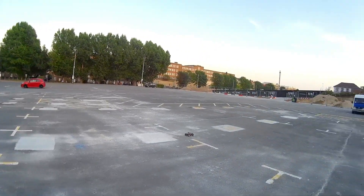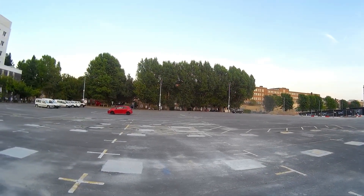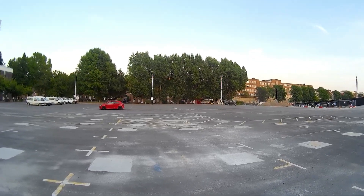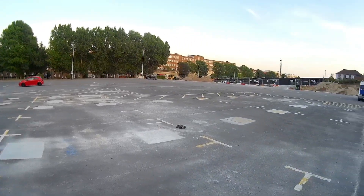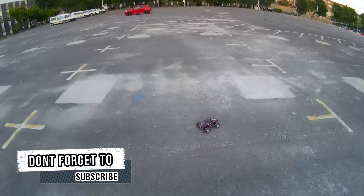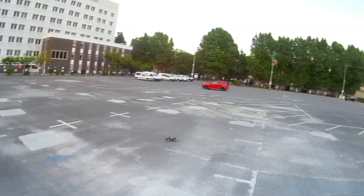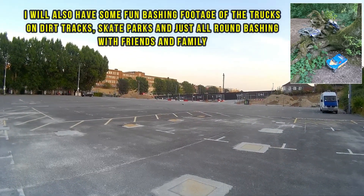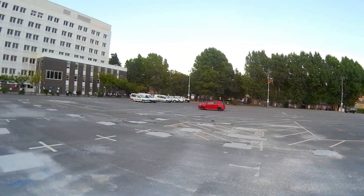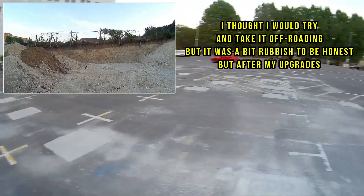I'm not too worried about the body shells because I think they're around six quid for this thing, so I'm not going to worry too much about breaking it. I just wanted a cheap little truck to bash around with. Sometimes having trucks worth a few hundred pounds is all well and good, but it's good to have a cheap truck for a bit of fun. My Traxxas trucks do cope with being bashed — that's why I got them — but it's nice to have a beater sometimes.